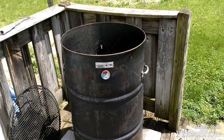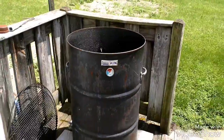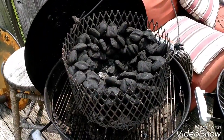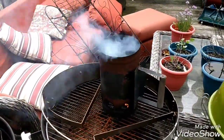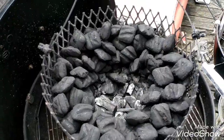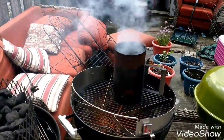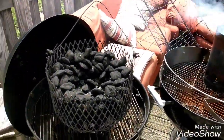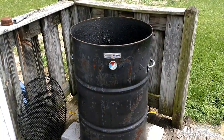All right boys and girls, here we are outside getting our UDS set up. Most of you guys are familiar with the old ugly drum smoker — this one's mine. We've got our charcoal basket and we're doing the minion method, which is my preferred method in my UDS. We've got our charcoal going, we're gonna pop that right in the center and throw some hickory wood on there — just smoking with hickory today. Give it a few minutes to get ready, pop it down, get the temp set, and then we've got some ribs to put on, plus that little two-pound butt.